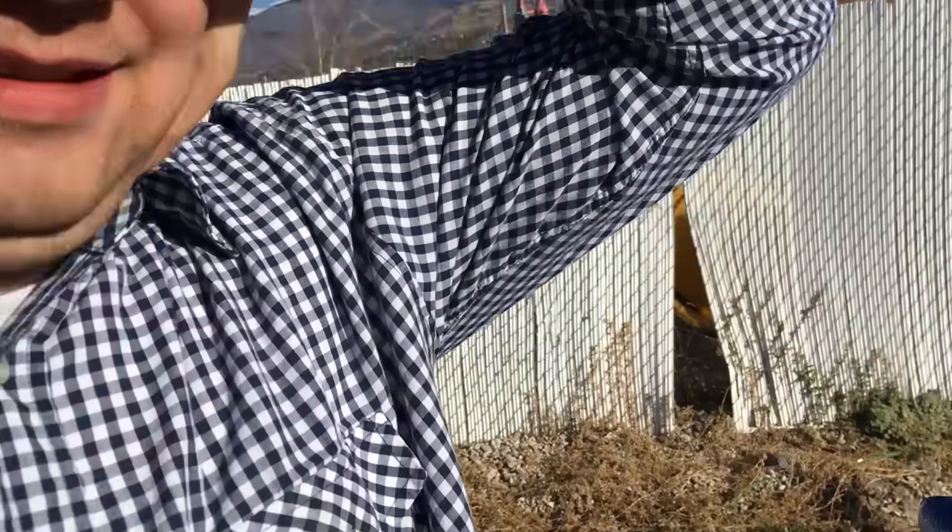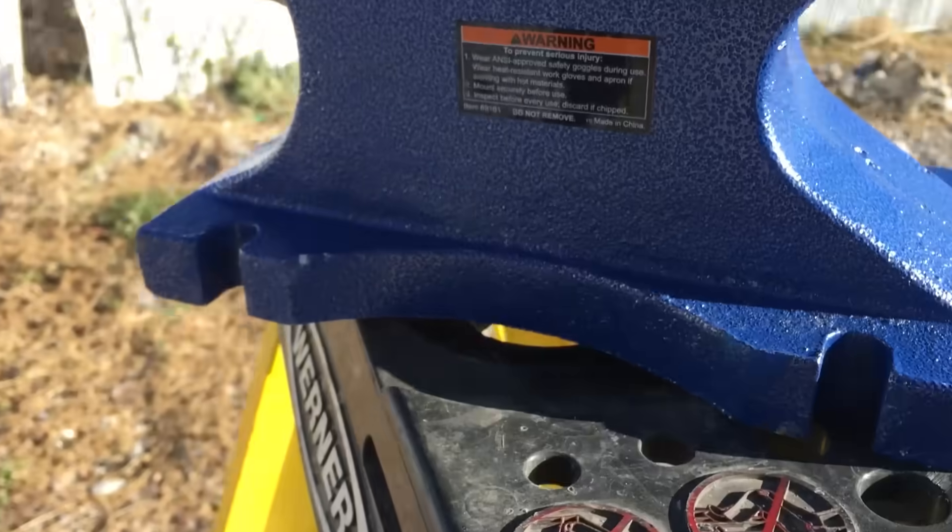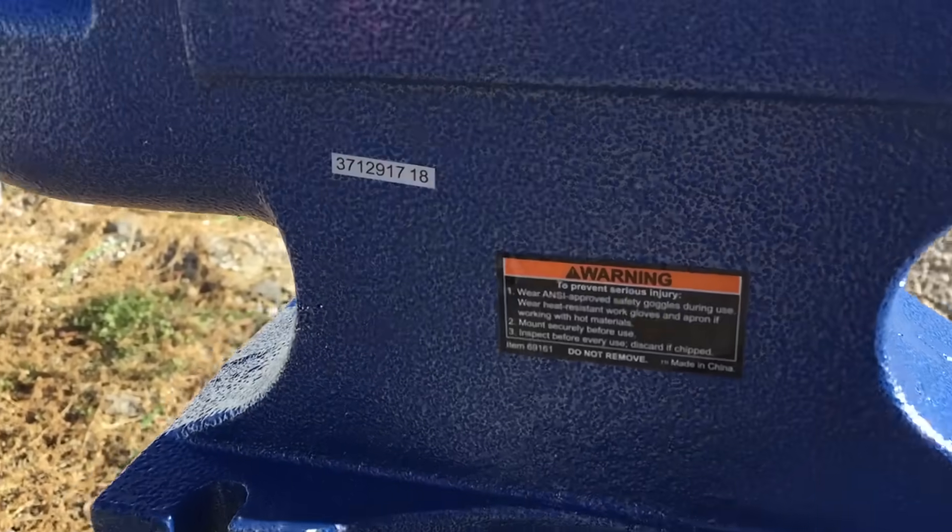Wear safety goggles during use. What does ANSI approved mean? Do these count? That looks about right. Mount securely before use. Yeah, looks good.